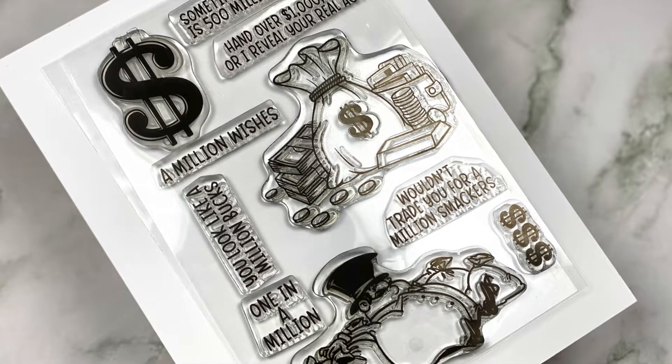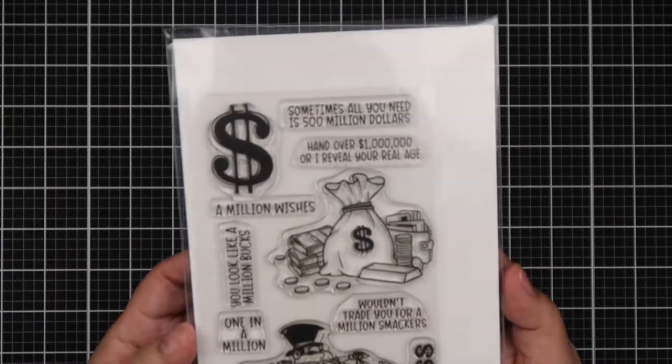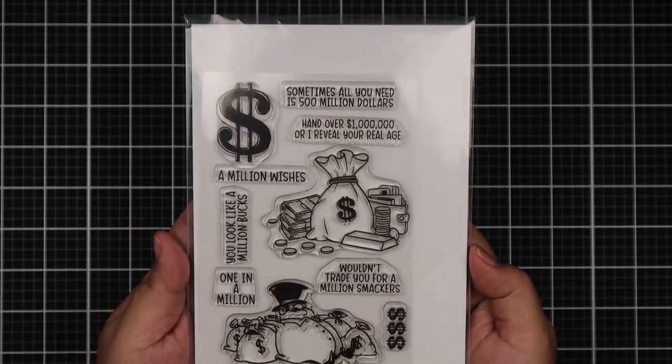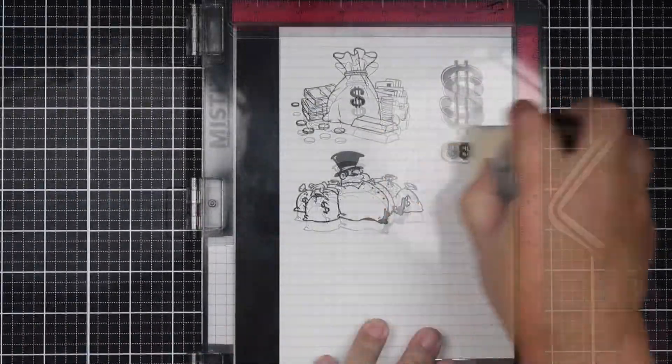Hello everyone, Helen here, and today I am showcasing the Million Wishes stamp set for this week's new release. It comes with two big images, a dollar sign, and three small dollar signs, as well as many sentiments. Here's a closer look, and while I'm stamping these I'm going to go ahead and read the sentiments.